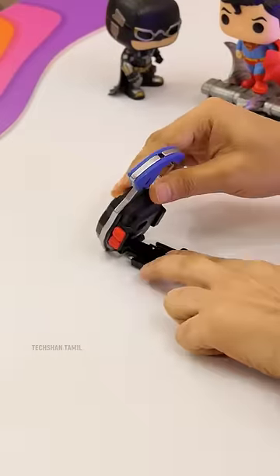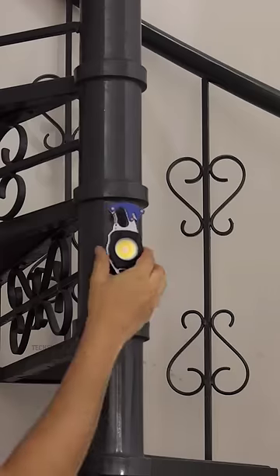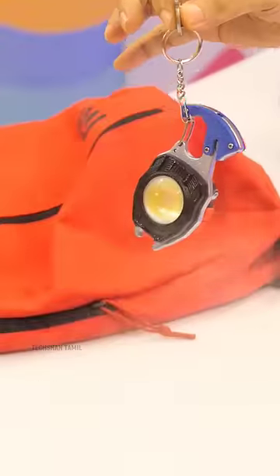This adjustable flap — flip it and you can use a flat surface. Here is a magnet, so you can use it on a metal surface. And here is a flash proof.